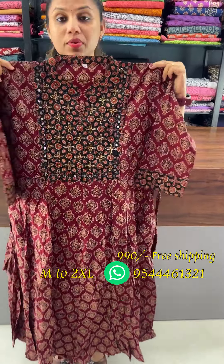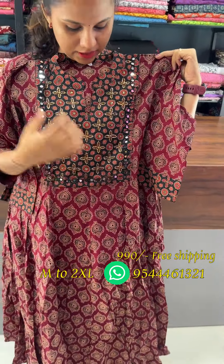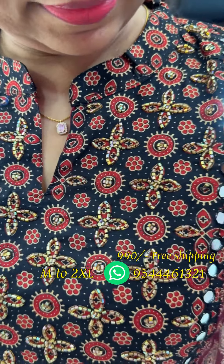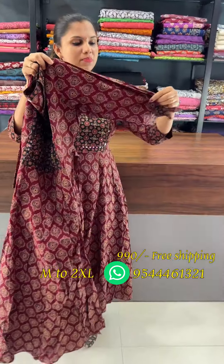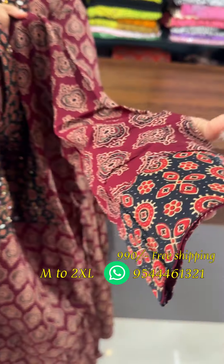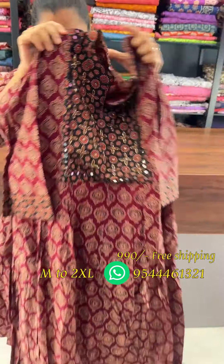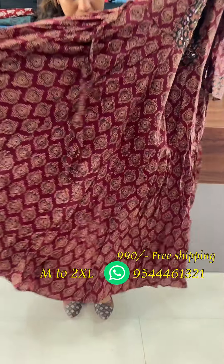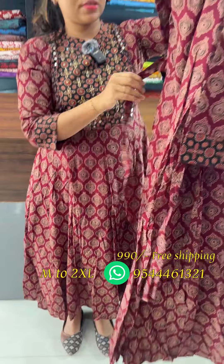We have a patchwork in black and dark red combination with real mirrors and cut beads in a floral design. We have three-quarter sleeves and patchwork on the edge and in front. We have a pair of flared and pin-tucks in front of the side, and a pair of size adjusts in the back.